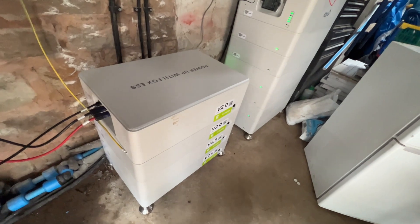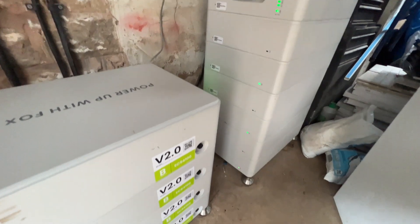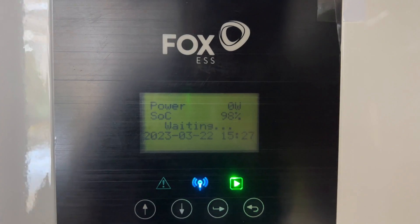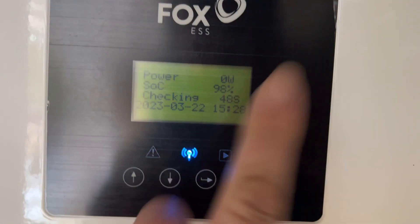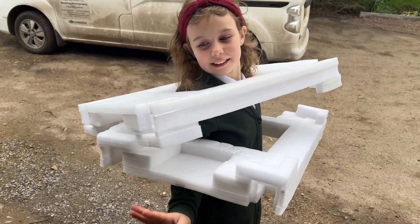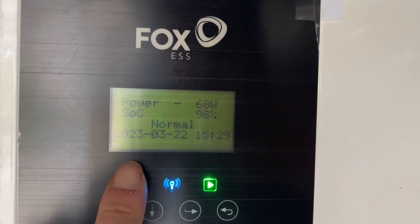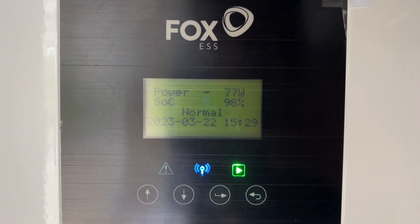So there we go, that's what it looks like now. We have got all those packs set up there. Let's see what she reads out - state of charge: 98% currently. Should boot up all okay. Just going to check for 49 seconds and I'll come back to you. And there we go, it's all booted up completely normal - 98% state of charge. And it is as easy as that.